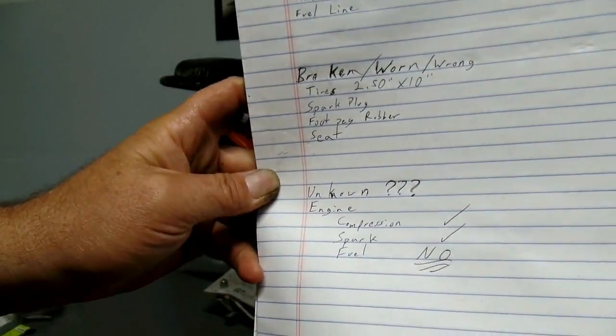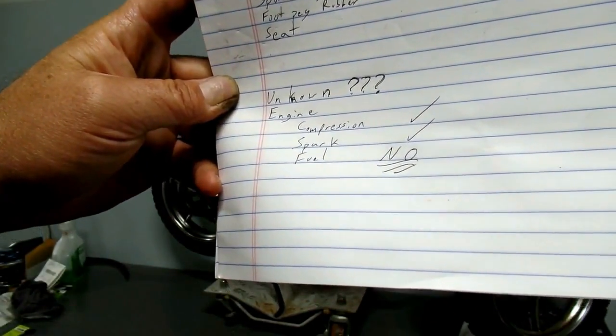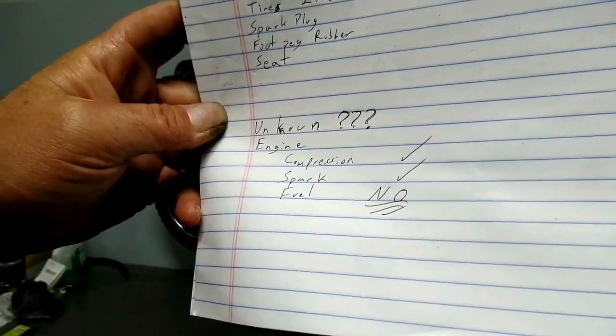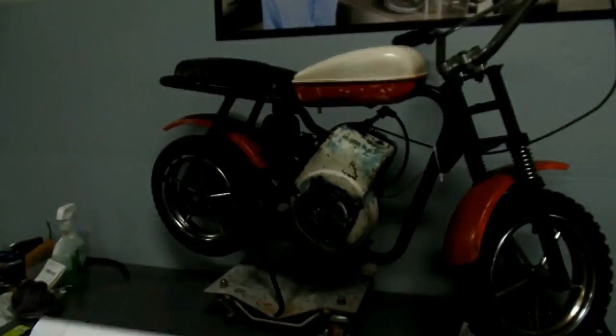So in our testing, we came up with: compression — yes; spark — yes, there's a nice fat spark; fuel — we're going to have to clean the varnish out of there and then we will have fuel, but so far, no.